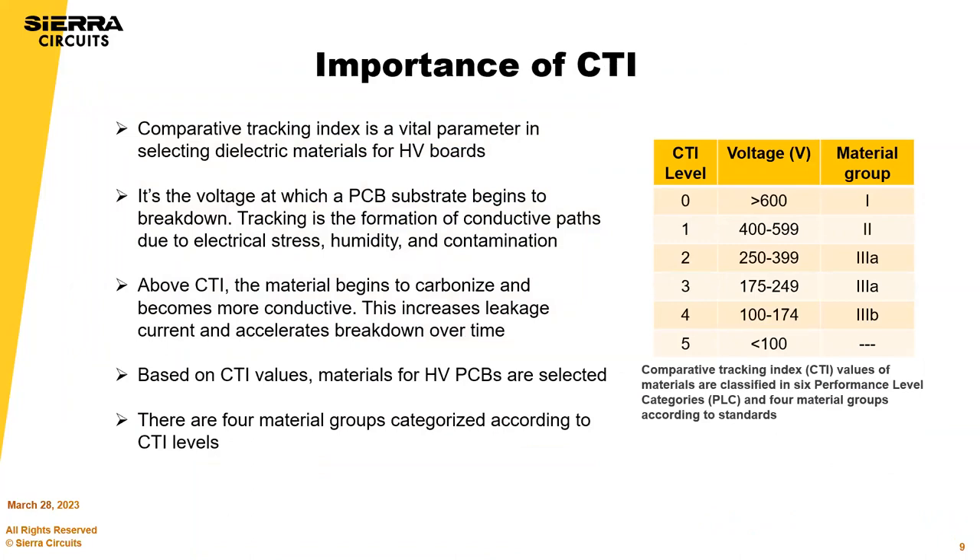The comparative tracking index, or CTI, is one of the most important parameters when choosing materials for high voltage designs. It's the voltage at which the PCB substrate begins to break down — above the CTI, the material begins to carbonize and becomes more conductive, increasing leakage current and accelerating breakdown over time. The table shows material groups for CTI levels: if your operating voltage exceeds 600 volts, you need a material in the CTI 0 group.